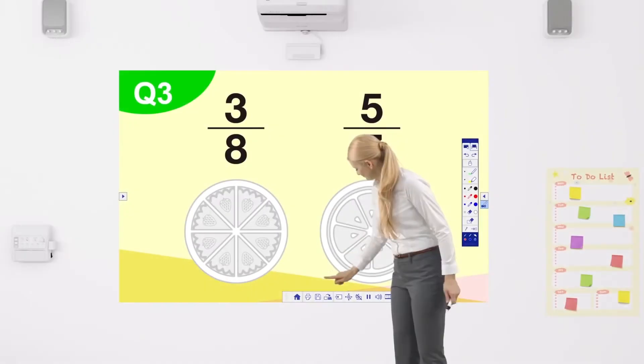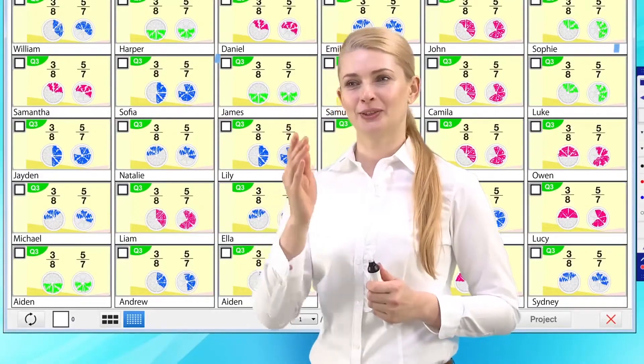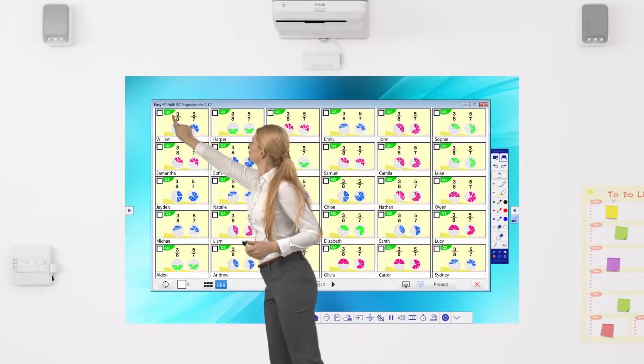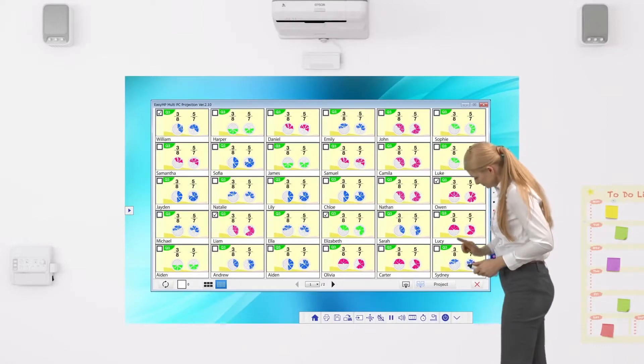Epson's free application software allows you to share projected content with all classroom devices, from teacher devices to content from student devices. A device can be selected regardless of the OS, even Chromebooks.